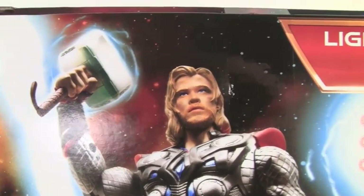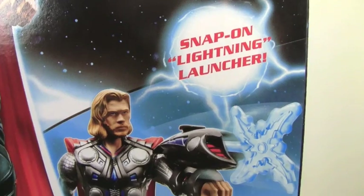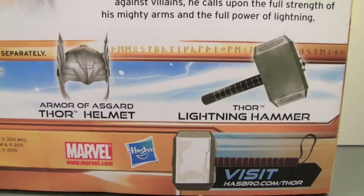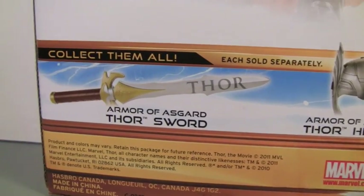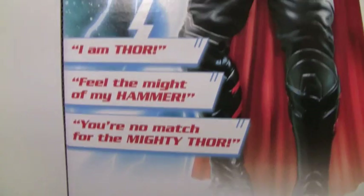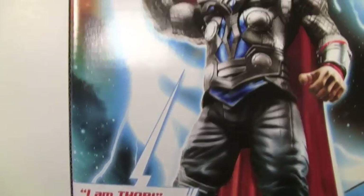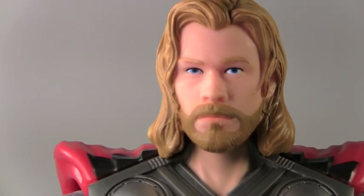On the back we have a really cool picture of Thor that says flashing lights, electronic speech, interchangeable weapon, snap-on lightning launcher. It has a little bio of Thor and shows all the other Thor toys like lightning hammer, armor Asgard Thor helmet, armor Asgard Thor sword. I am Thor, feel the might of my hammer! You're no match for the mighty Thor. It's hammer time — time to open up Thor!